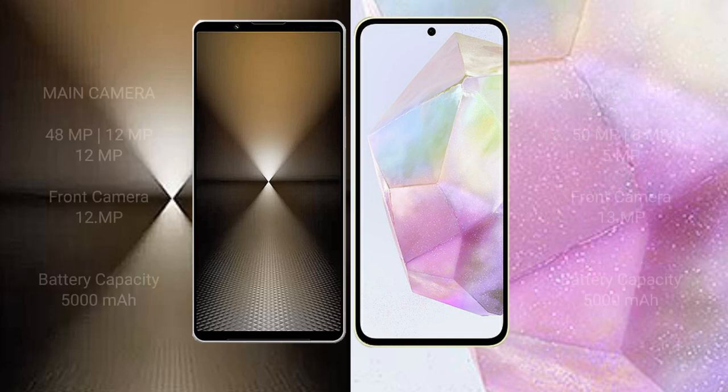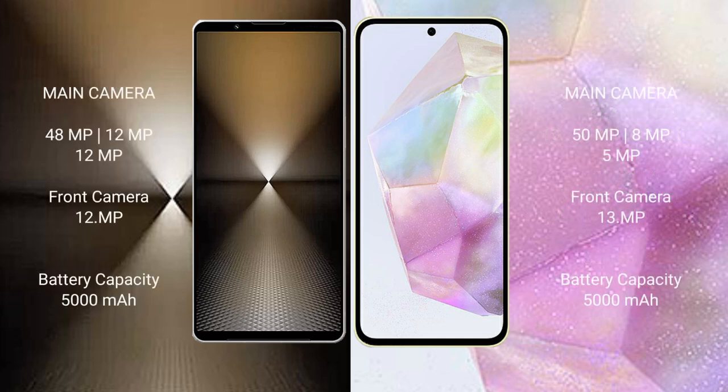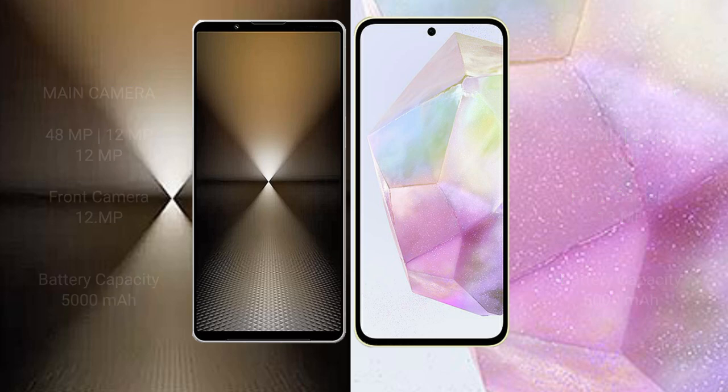The Samsung Galaxy A35 features a Mali-G68 GPU. The Sony Xperia 1 Mark 6 features a triple camera setup: 48MP + 12MP + 12MP, with a 12MP front camera. The Samsung Galaxy A35 features a triple camera setup: 50MP + 8MP + 5MP, with a 13MP front camera. The Sony Xperia 1 Mark 6 has a 5000mAh battery with 30W fast charging, while the Samsung Galaxy A35 has a 5000mAh battery with 25W fast charging.